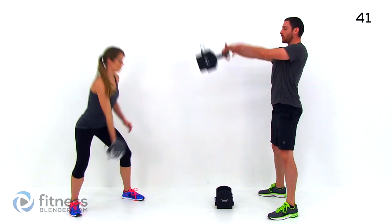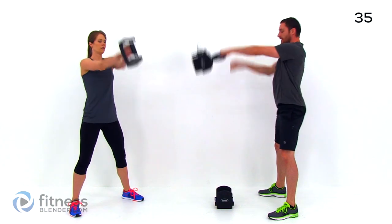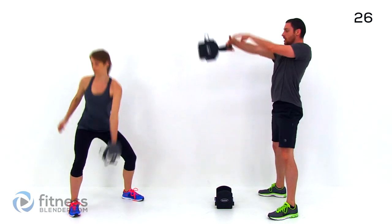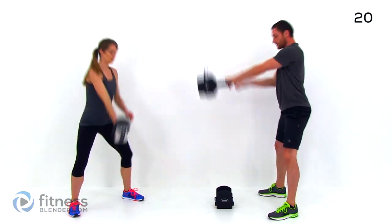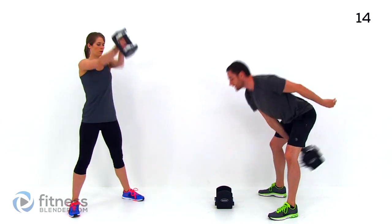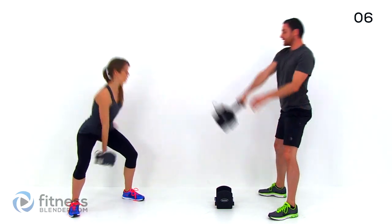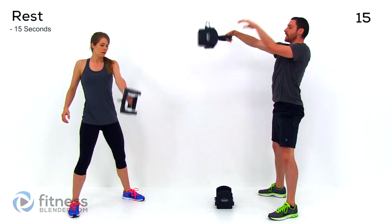Make sure you're keeping that back perfectly flat. This motion is driven from those glutes and from those legs, not from your lower back. So that back stays perfectly flat. That shoulder really doesn't do much of anything — it's just a nice controlled motion, driving it from those legs. Just keep those lungs open, keep those core muscles tight.